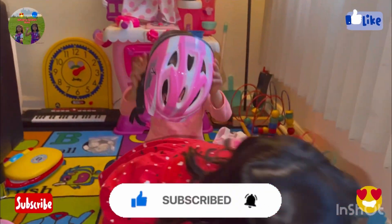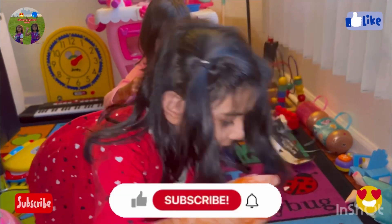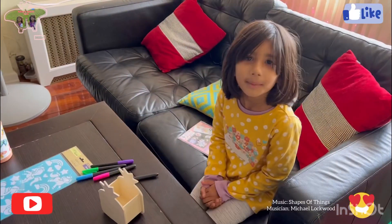Thank you guys for watching, and give us a big thumbs up, hit the like and subscribe.